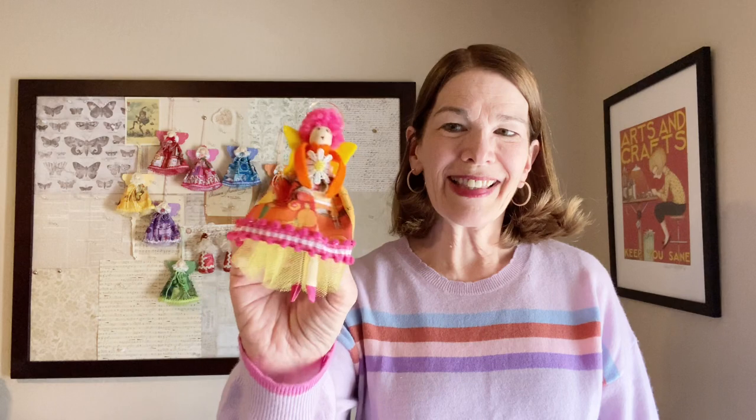Welcome to Rick Rack Ruby. I'm Laura Cluvo. Today we will be making the second project in our rainbow Christmas collection. It's the clothespin angel ornament. She's fun and easy, so let's get started.